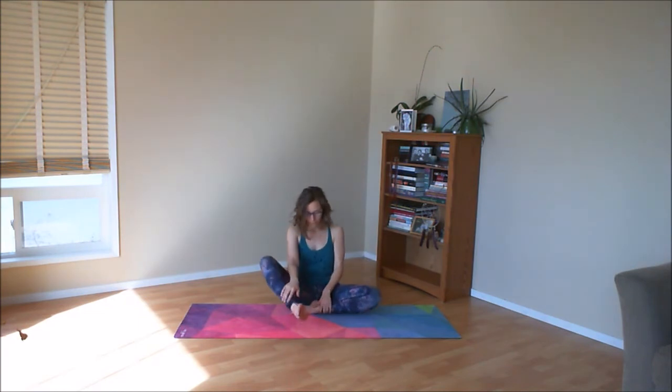Welcoming your breath into all four sides of the ribcage. As you exhale, slowly turn back to the center. Stretch both legs forward and shake out your knees.